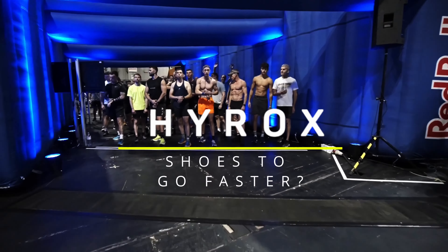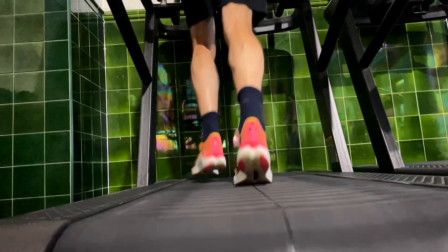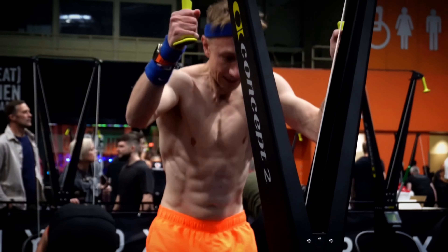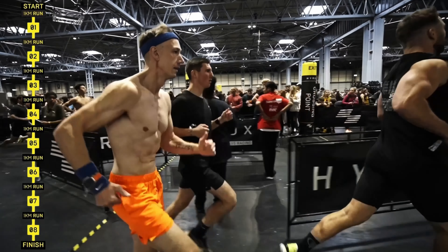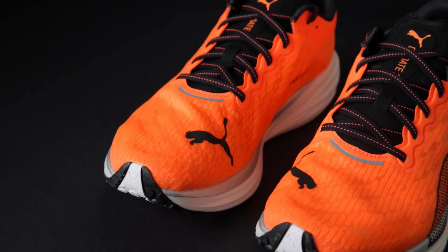Our shoe choice can be one of the quickest and easiest ways to shave minutes off our finish time. In this video we'll answer the question: is this the ultimate Hyrox super shoe? I'll be diving into specifically how this shoe performs in each of the eight exercise stations and eight kilometers of running that comprise the Hyrox race workout, and how it compares to its cheaper and younger sibling, the DV8 Nitro 2.